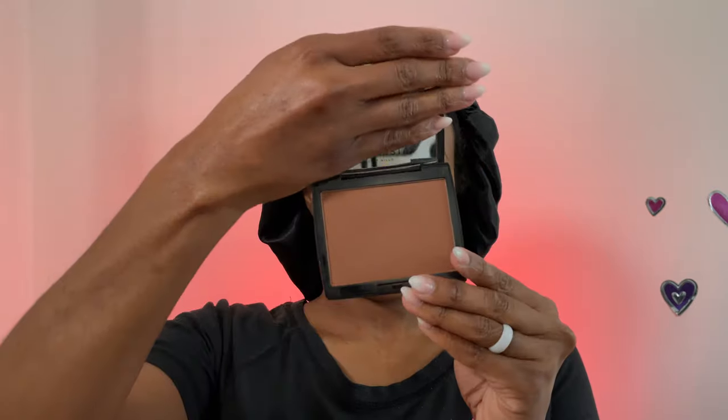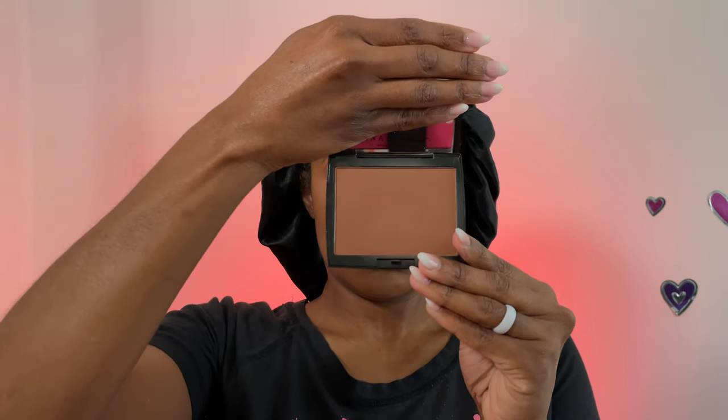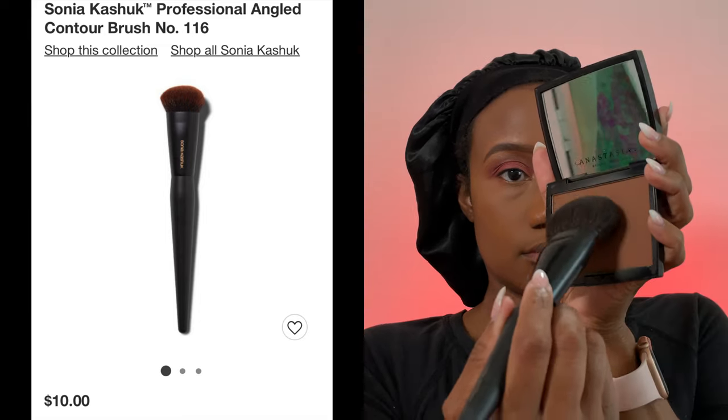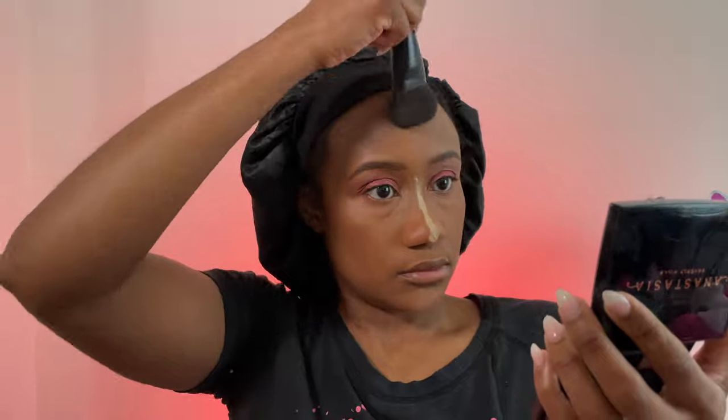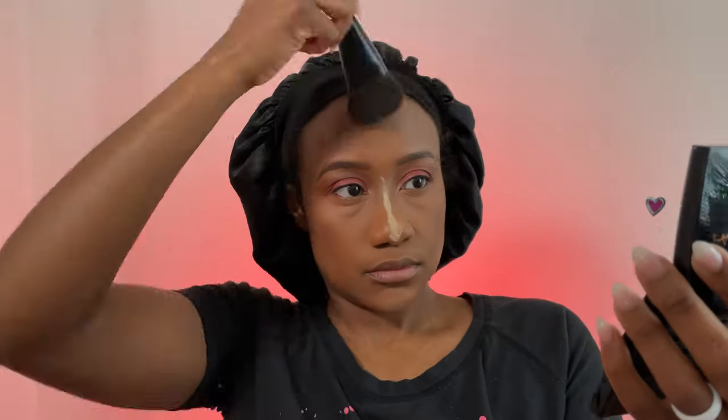Now I'm using the Anastasia Beverly Hills Bronzer in Mahogany with the Sonia Kashuk Contour Brush — ten dollars and totally bomb. Take just a little bit and blend that contour into the hollows of your cheeks. For soft glam I keep mine subtle so it looks natural. Then take more of that bronzer and bronze the perimeter of your face to bring warmth and avoid a mask effect where your foundation meets your hairline.